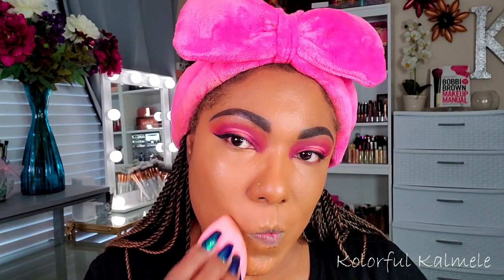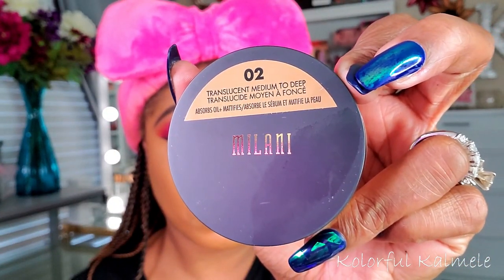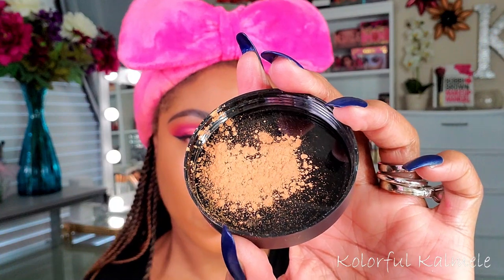I'm trying out a new powder — this is the Milani Translucent Medium to Deep powder. I was concerned it might not be bright enough for under my eyes, but since this foundation is a little too light for me, I think it would actually be just fine. This powder is very smoothing — it's fine, but not super duper fine like some of my other favorites. I was very pleasantly surprised; I think it would be great for all over face powder as well.